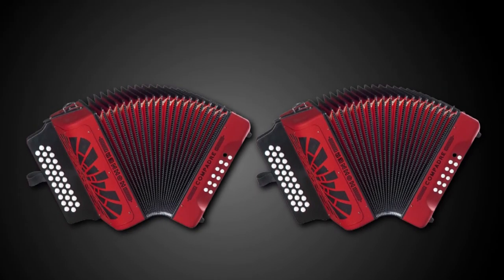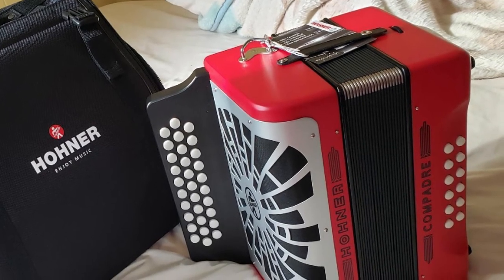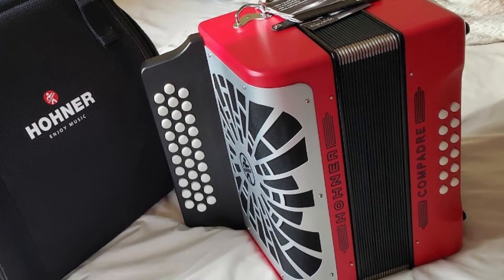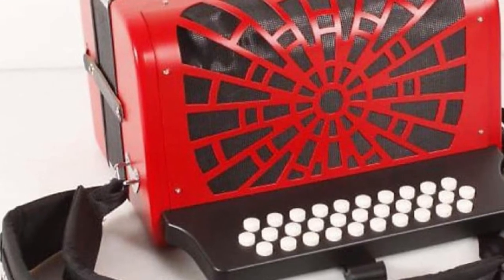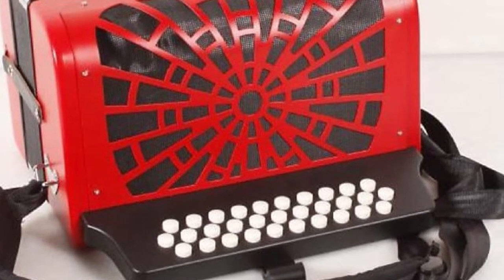This two-voice Compatter Accordion comes with adjustable straps and a gig bag that is resistant to water and dust, keeping your accordion safe from all elements. You can transport it anywhere without trouble by storing it in the gig bag. The Hohner Compatter Accordion is of incredible value for all musicians.